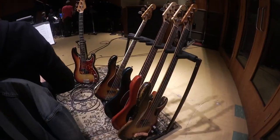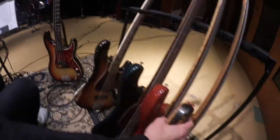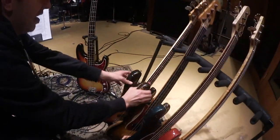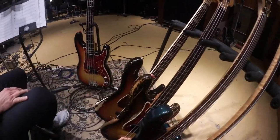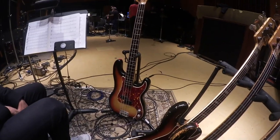Do I see three vintage Fender basses here? You do. We have a '61, a '69, and a '66 — gorgeous.